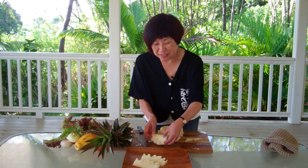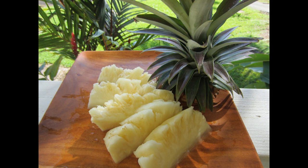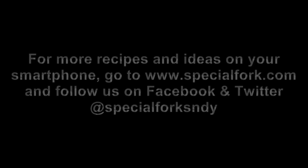For more recipes and ideas on your smartphone, go to specialfork.com. Aloha.